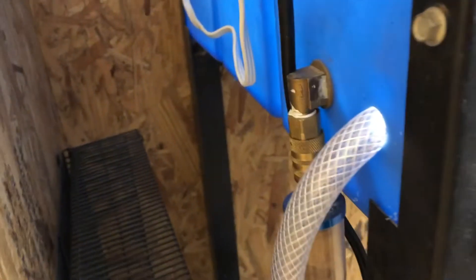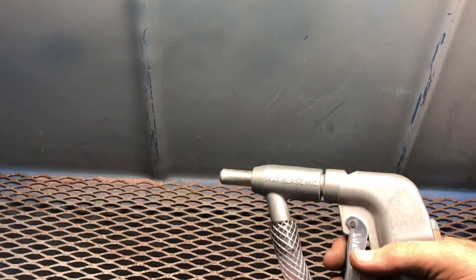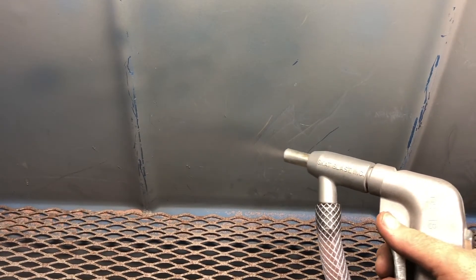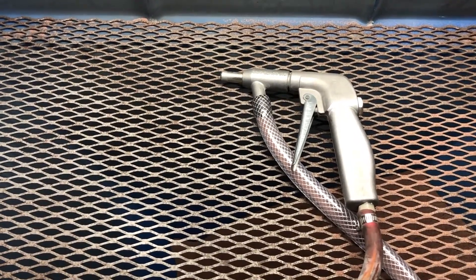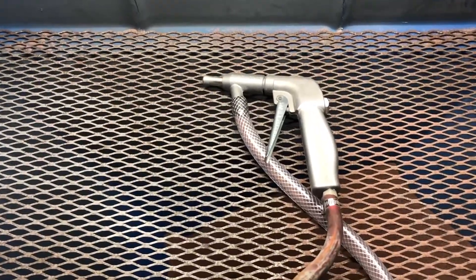We've got our hose in, installed right next to my air inlet so it isn't taking up extra room, and the air is hooked up. Testing with red garnet at 30 psi with the valve assembly — that's a much better result. I got my particular valve assembly from a company called IDS Blast; I think they're in Indianapolis. No affiliation, just sharing where I got it. I hope this helps somebody and good luck with your projects.